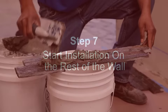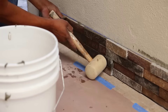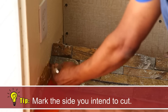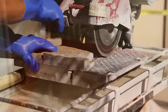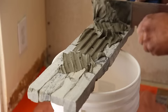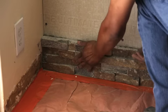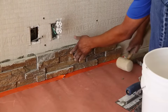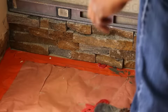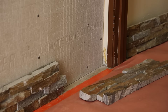Step 7: Start installation on the rest of the wall. After installing the corner pieces, proceed with the flat pieces. For straight flat wall installations without corners, start by cutting a straight edge on the initial panel. Butter the back of the ledger, push firmly into place, and tap with a rubber mallet. The flat panel should start at the bottom, end to end, completing each row. Remember to follow your chalk line to keep rows level and aligned. Place shims and/or spacers as needed. When you get to the end of the row, you may need to cut a piece of stone to fit properly.